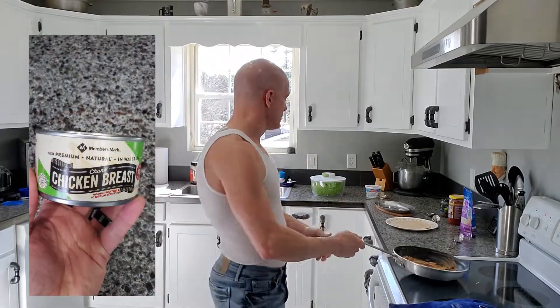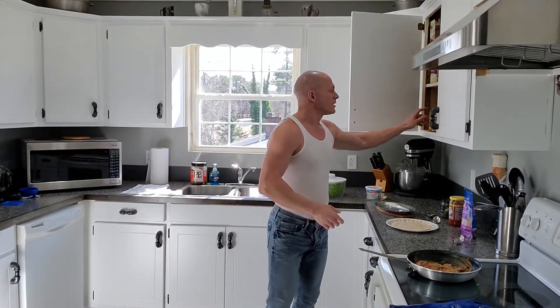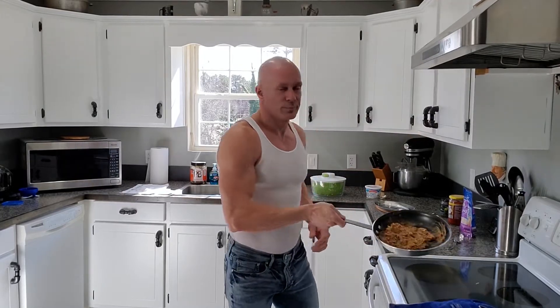Is this traditional Mexican food? No, it's quick, it's easy, it's something I like. What I have done is in this pan put some refried beans and some canned chicken from Sam's Club — love this stuff. It's chicken breast in water with salt; rinse it out with some hot water before you start using it. That makes it taste a little bit better.